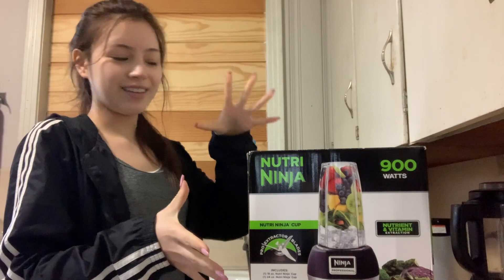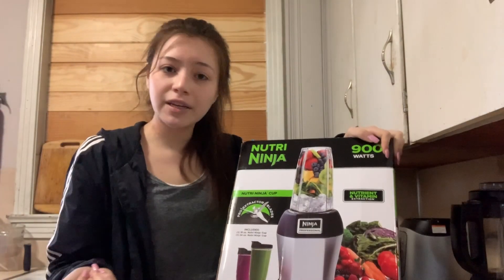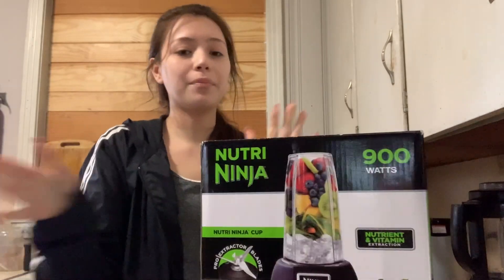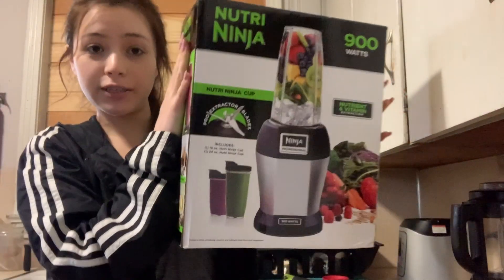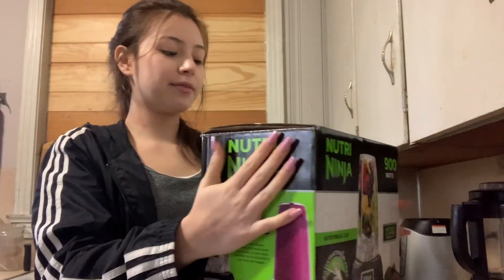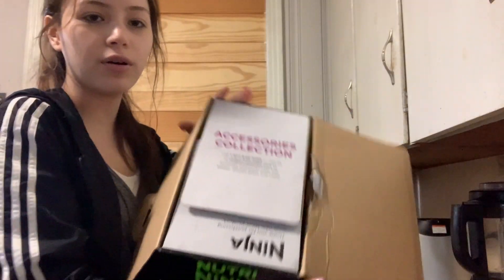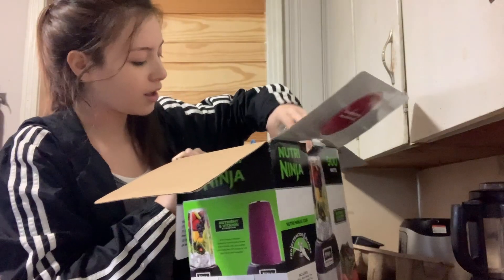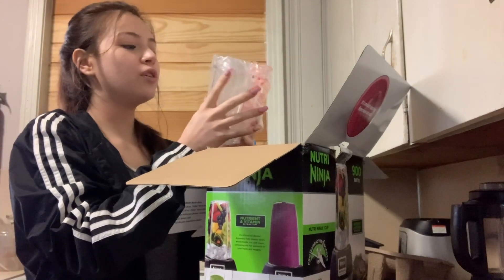Hey guys, it's not the next day but the day after that. We're going to be opening our new blender — we already know we exchanged for the Ninja. I just got back from the gym so we're going to make a protein shake. This is how the box looks — let's do an unboxing right now. There's a lot of info on the box including a phone number.